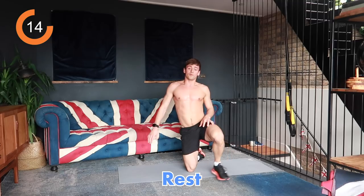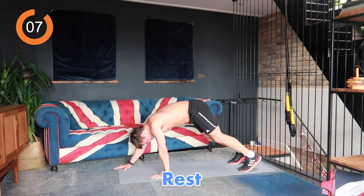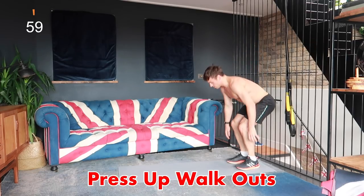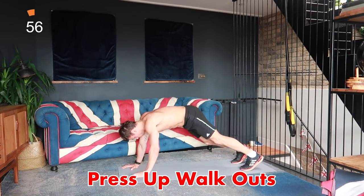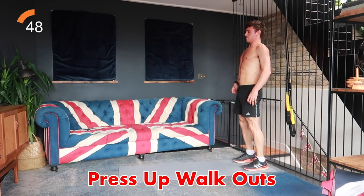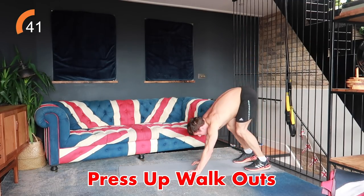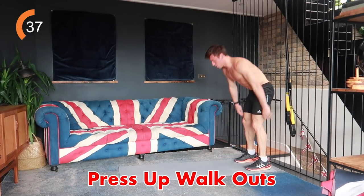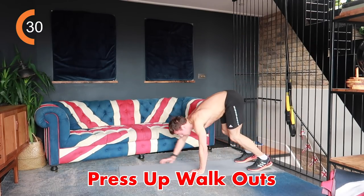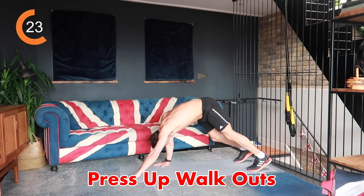Going into press-up walk-outs — we start from standing, crouch down, walk out, press-up, walk back, stand up. If you find it difficult to do it all the way out on your toes, do the press-up on your knees. I'm doing it with bent legs because I feel like it gets my glutes better, but you can do it with straight legs — just be careful with your back. Keep that nice straight long line from your heels all the way to the crown of your head.